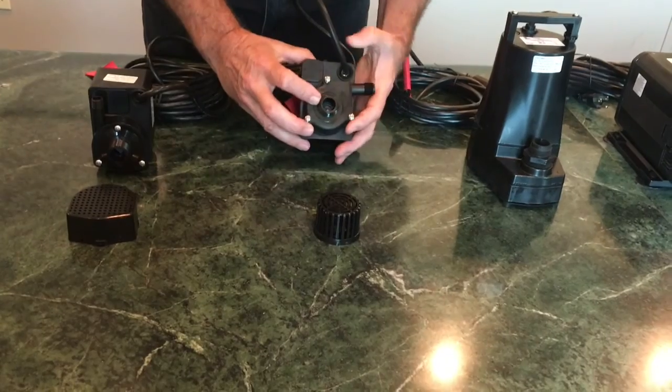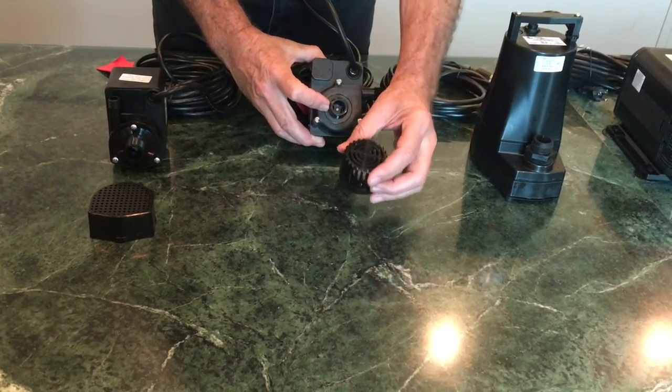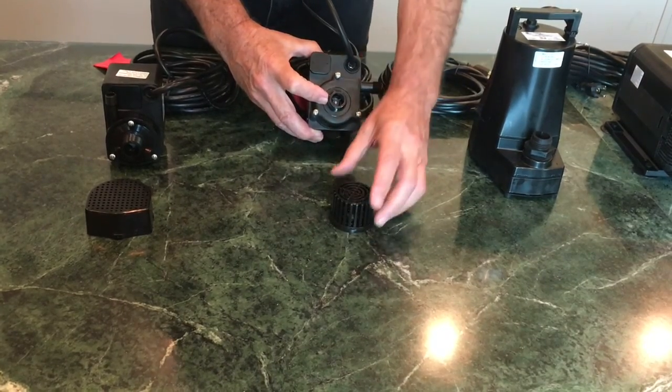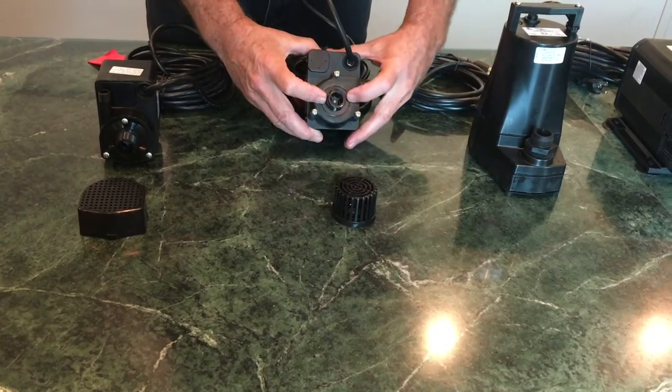If the pre-filter is the only problem — because it could be obstructed with leaves, sticks, and debris just causing no water to get to the pump — then you may be done.